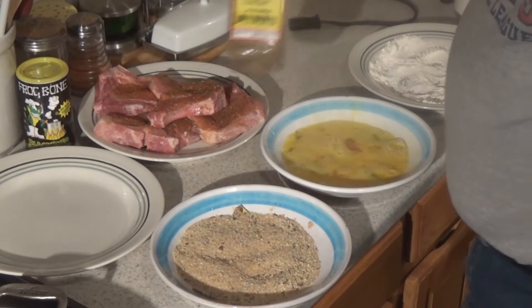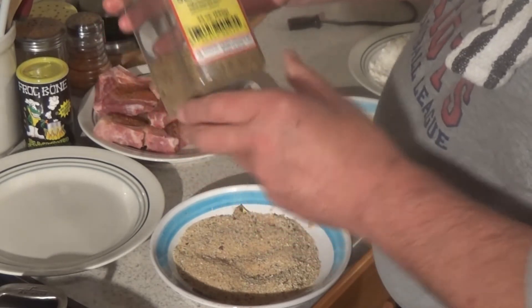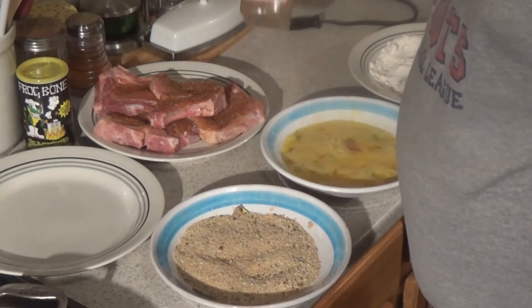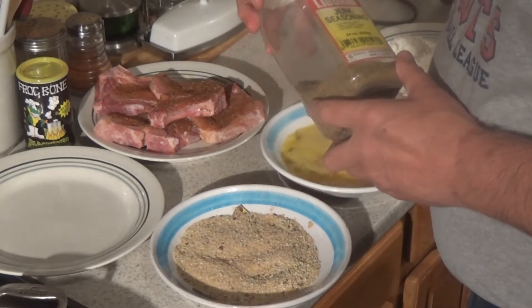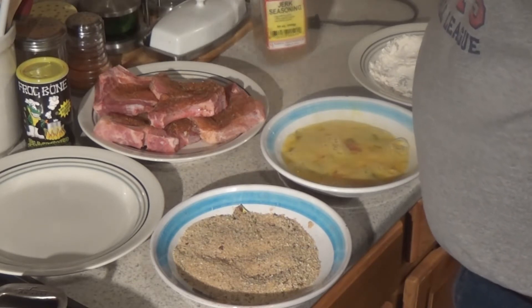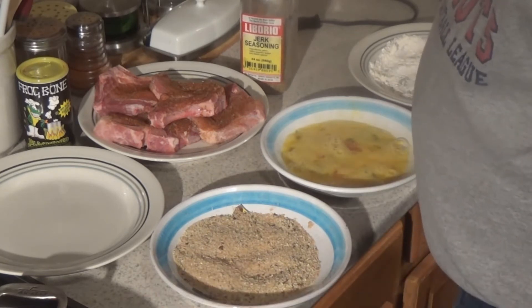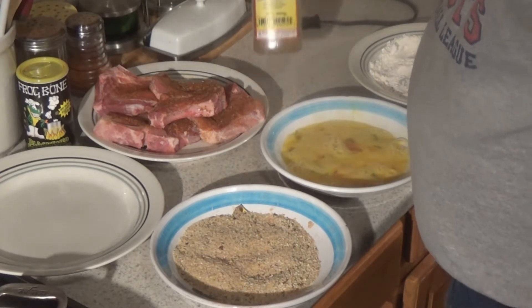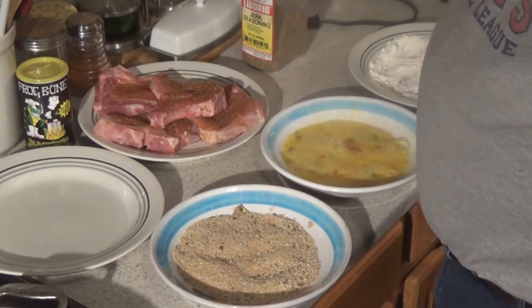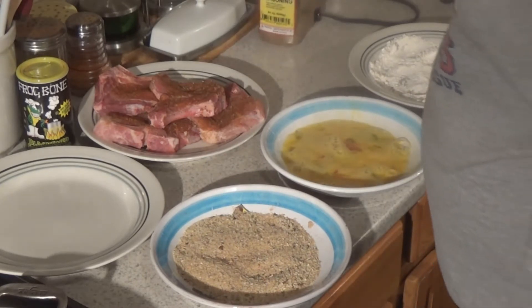The bread crumb is seasoned up with this jerk seasoning. I used to call it Caymanian jerk seasoning because my buddy lived on Grand Cayman before he passed away. He used to bring it back to me once or twice a year. When he was over and we were cooking, I was using a lot of it real liberal, and he said, 'Wow, you really go through that stuff quick.' He'd bring me an extra bottle here, extra bottle there. He's been gone two years now and I still got like three bottles up there. I should feel guilty, but I don't.